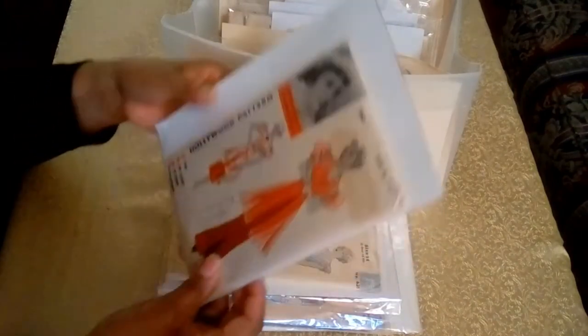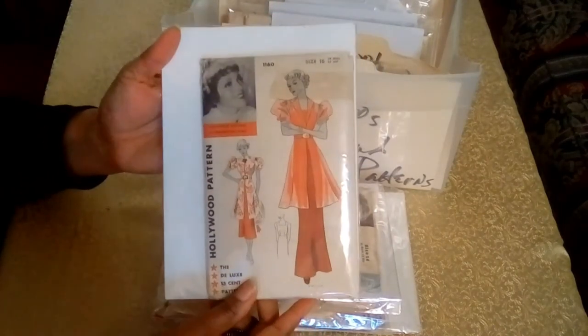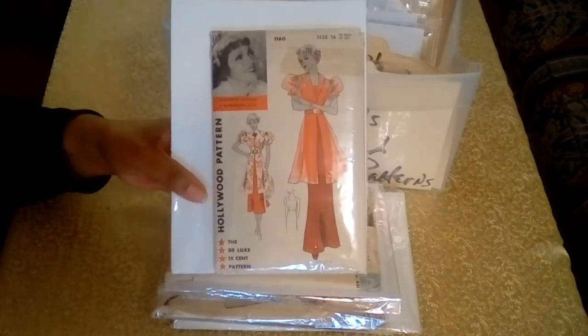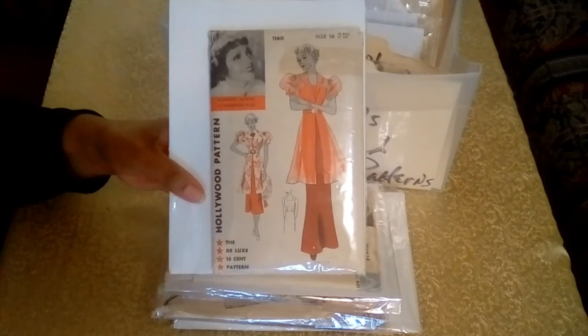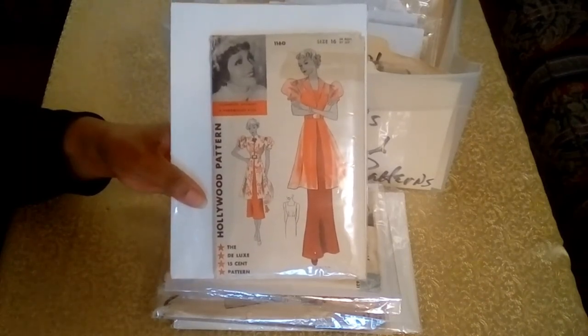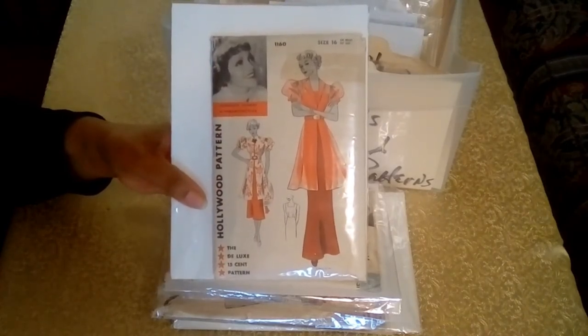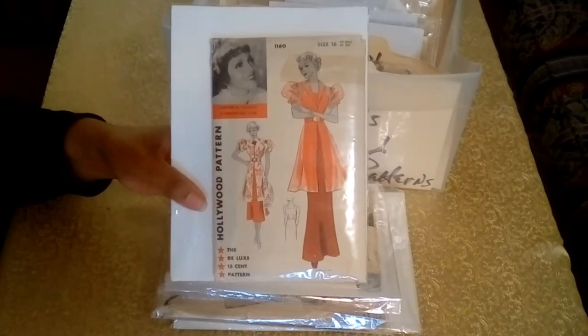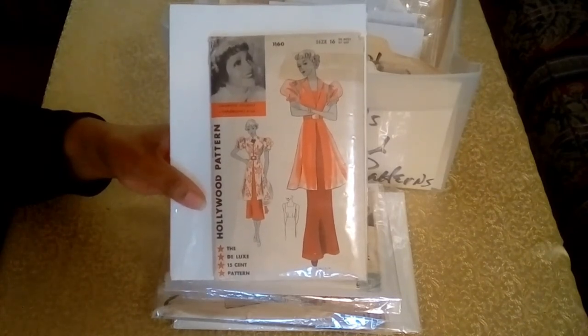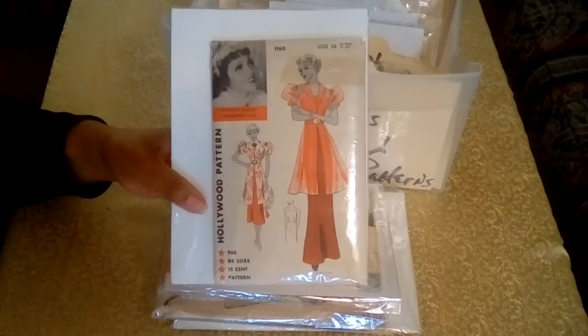The next pattern is from Claudette Colbert, one of my favorites. She was employed with Paramount Studios for a number of years, signing with them in 1928. She became one of the highest paid actors in Hollywood, demanding $150,000 per film. In 1940, she turned down a seven-year deal with Paramount for $200,000 per year after learning she could make $150,000 per film as a freelance actor.